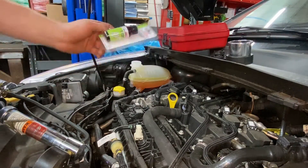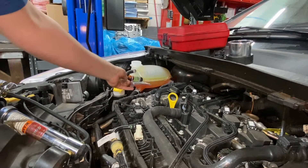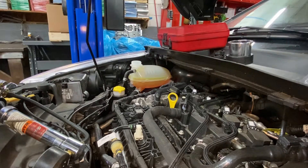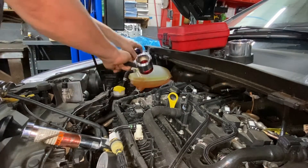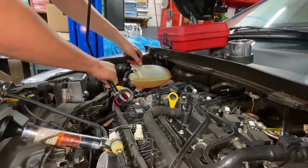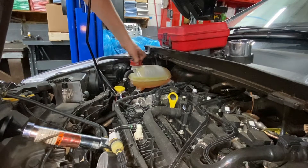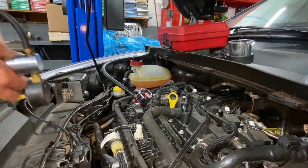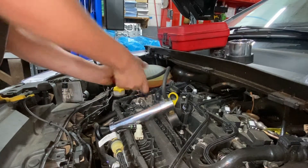We've got the setup ready and I've already poured the UV dye into the degas bottle — the coolant reservoir — as you can see it's pretty neon green. We have our correct adapter here that we're going to thread into the degas bottle. You need to go until it bottoms out and will not turn anymore. Now we're going to go ahead and put our pressure tester on.